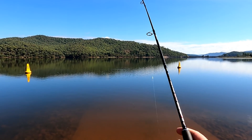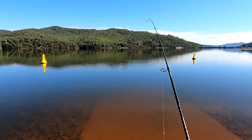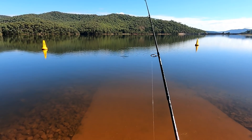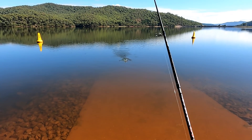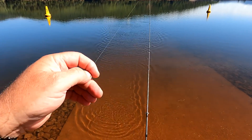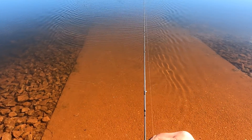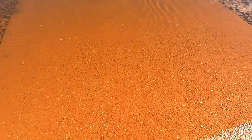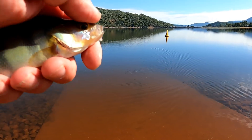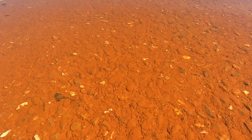Got him! Right on the actual boat ramp. He's only very small, which is sort of all I'm expecting to catch doing this. I am sort of expecting to catch a little bit bigger than that, but there you go folks — I'm on the board with a little Lake Buffalo redfin caught on the boat ramp.